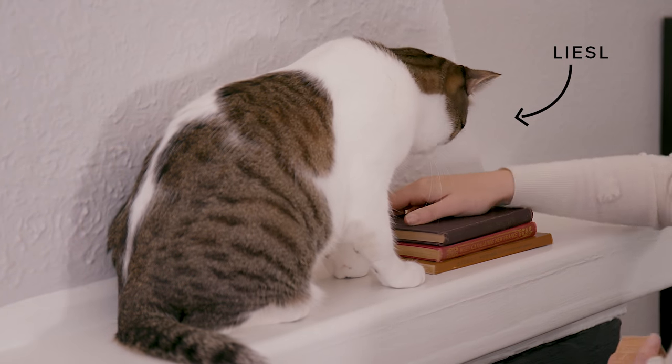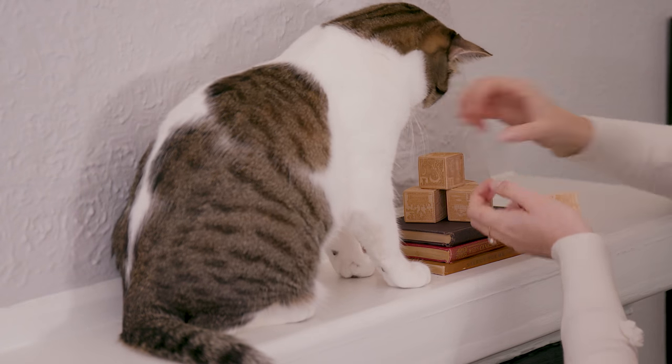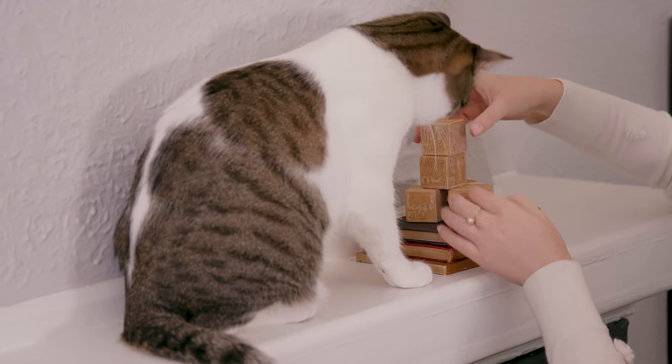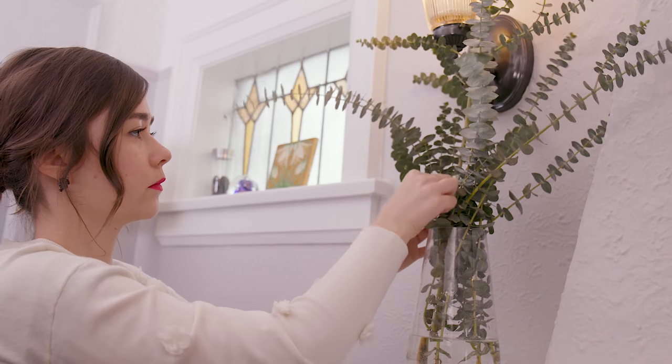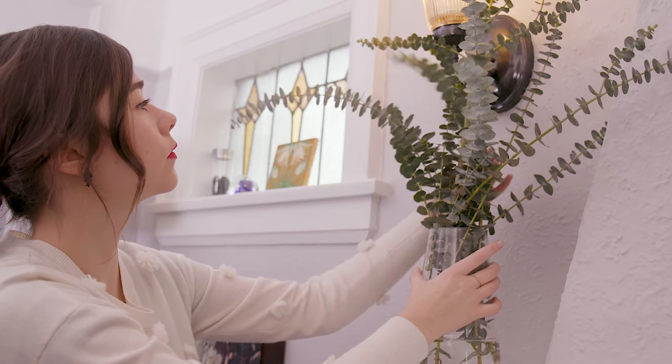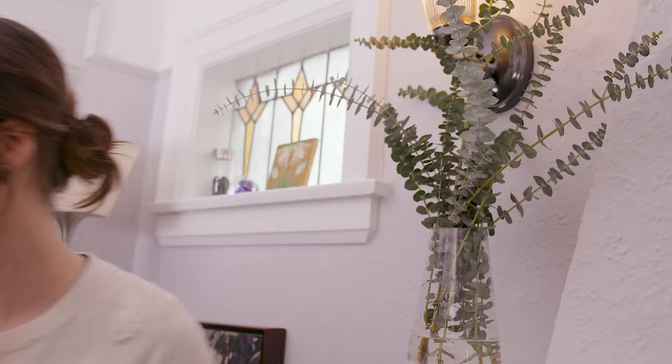Since this mantel is the focal point of this room, I want it to be a reflection of the family. So I'm going to start by layering in trinkets they've collected over the years, like these books and decorative blocks. A vase of flowers is always a nice touch, but fresh-cut flowers are expensive and don't last very long. Use eucalyptus instead — it dries really nicely and lasts forever.